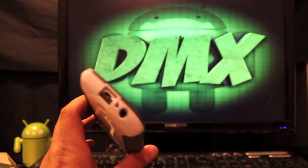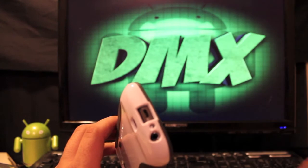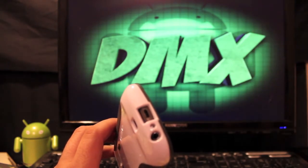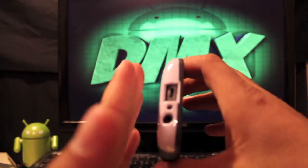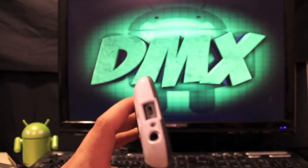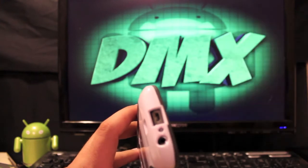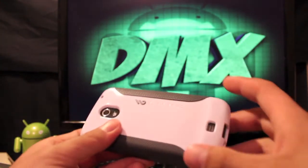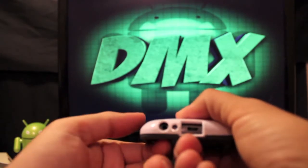One drawback with the extended battery is the headphone jack — when I went to plug in headphones, my car audio cable plugged in just fine and my earbuds plugged in just fine, but for my larger headphones it was difficult because the extended battery shifts things over just a hair. If you're using the standard battery, that's not going to be an issue. With the extended battery, some headphone plugs will work and some will not, but in my experience it didn't really hold me up.